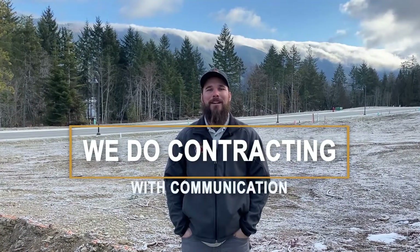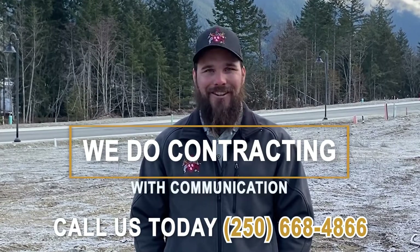At Buck Harvers and Contracting, we do contracting with communication. If you'd like your house built with communication, call us today.